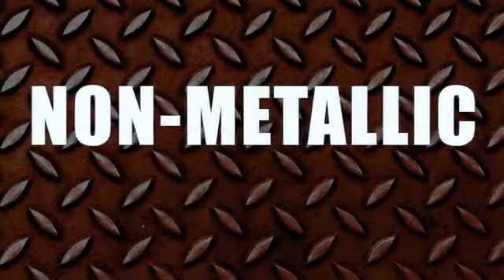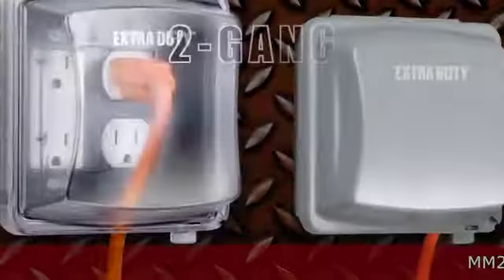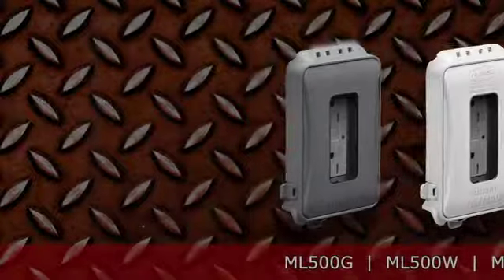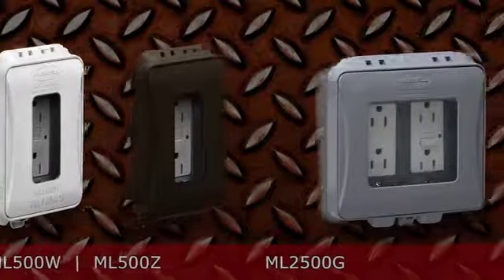We also offer a full line of extra duty non-metallic covers, including the MM420, the jumbo depth MM720, or 2-gang MM2420. Or our exclusive expandable ML500 series, available in grey, white, or bronze, and the 2-gang ML2500.